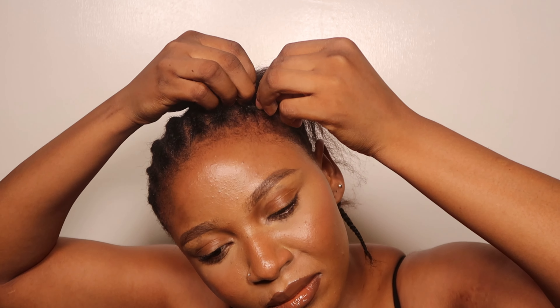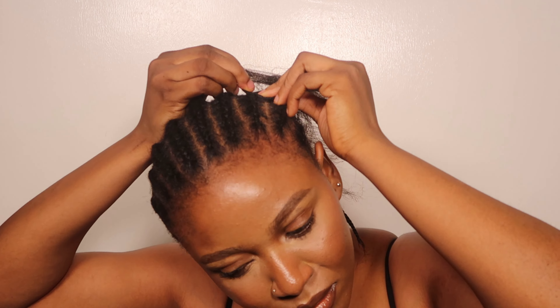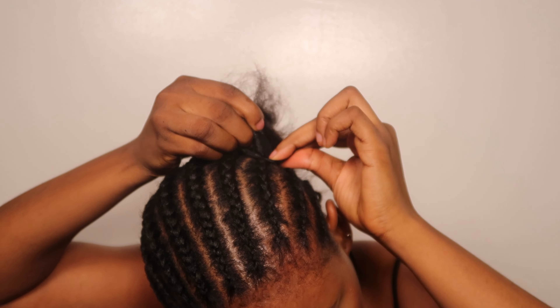Just watch this video carefully and you're going to get it. Trust me, it's very descriptive. Just keep looping and crossing that hair together and you will get it. Don't forget to pick the hair from the back. Cornrowing is very easy, okay? Very easy, guys.